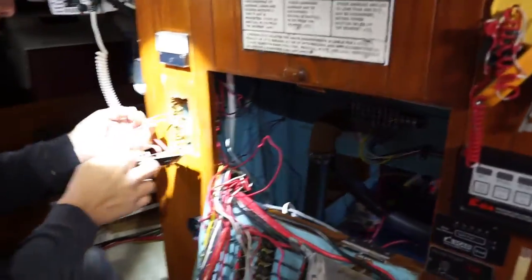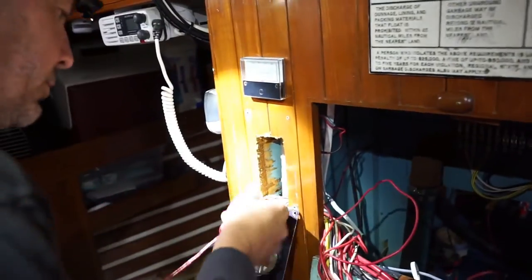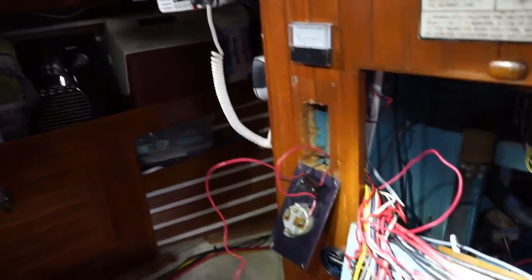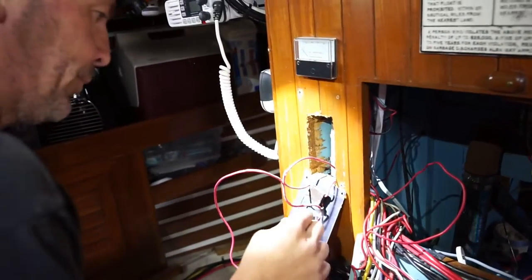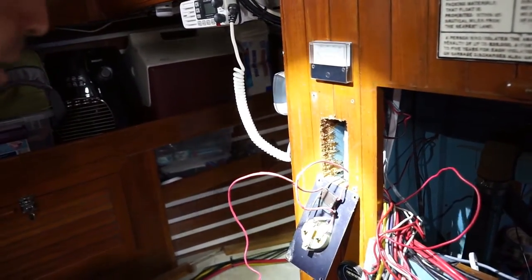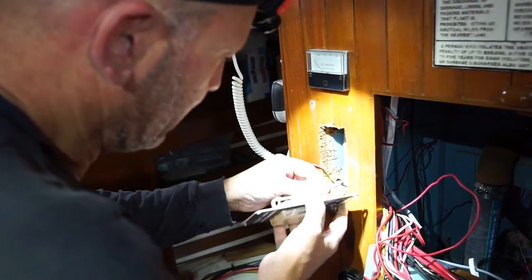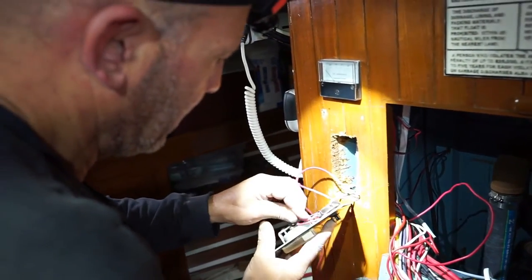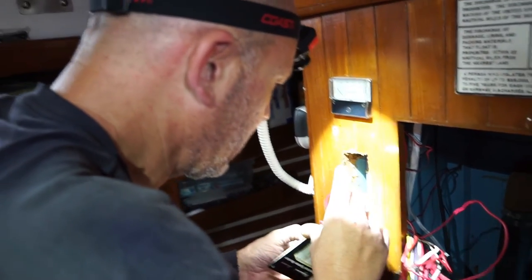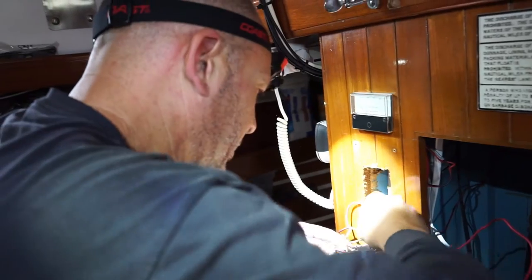Look at this. I think this one goes to the other battery switch and monitors those other two batteries — it's a battery monitor. It's freaking antique. This thing has obviously gotten melty in here. There's a piece of wood jammed in there — that's probably why it melted. Good God.